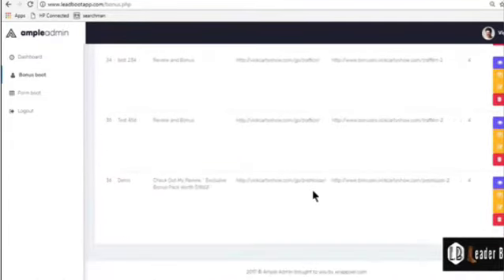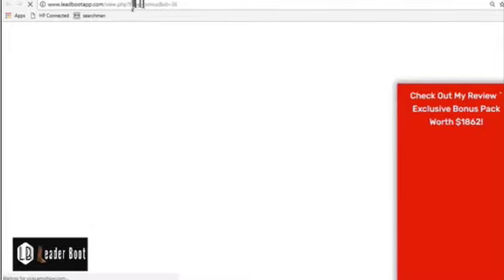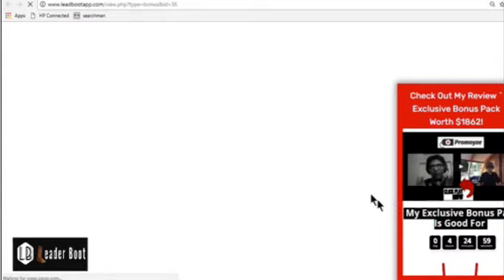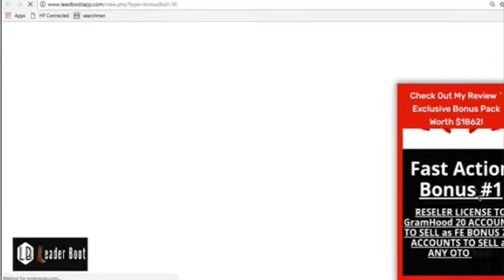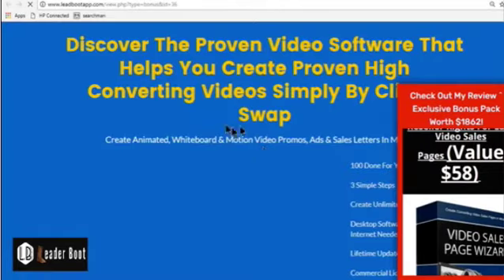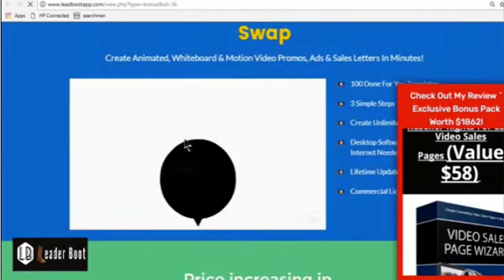Hit create new app and the boot is created — this is done, guys. Right here we have our created boot. We have our preview and link section, then the duplicate section, then edit, and then delete. So let's watch what it looks like. I click on the preview, and this is the link you can cloak with your own link.